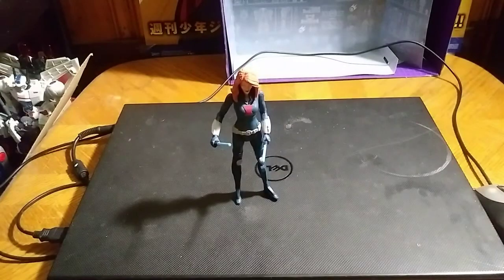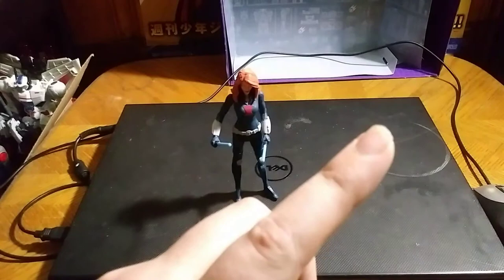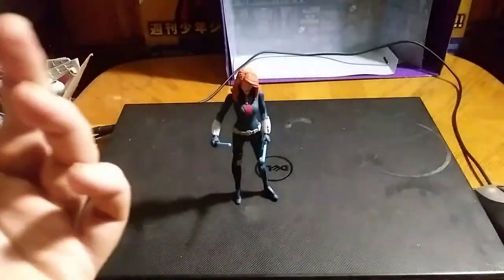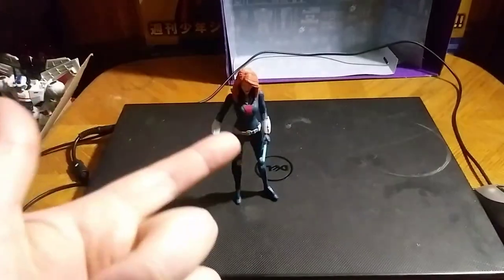I got this from my local Rite Aid here in White Oak. Paid only $14 for this figure. I am still waiting on the other figure I have coming from Amazon, which is my McFarlane My Hero Academia All Might. So this figure is a fill-in until I eventually get that and review it.